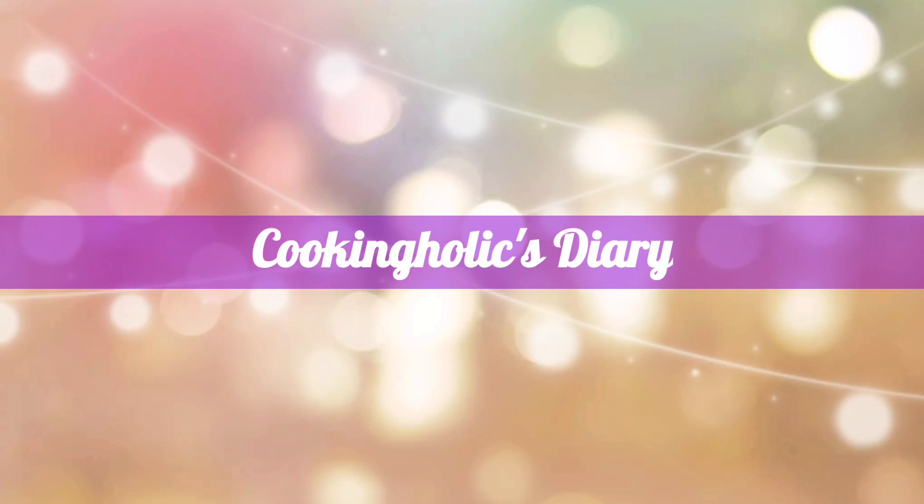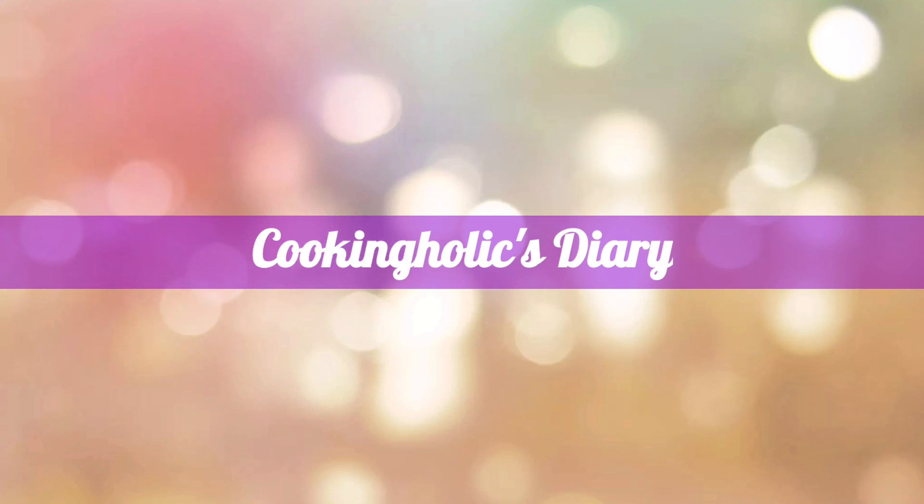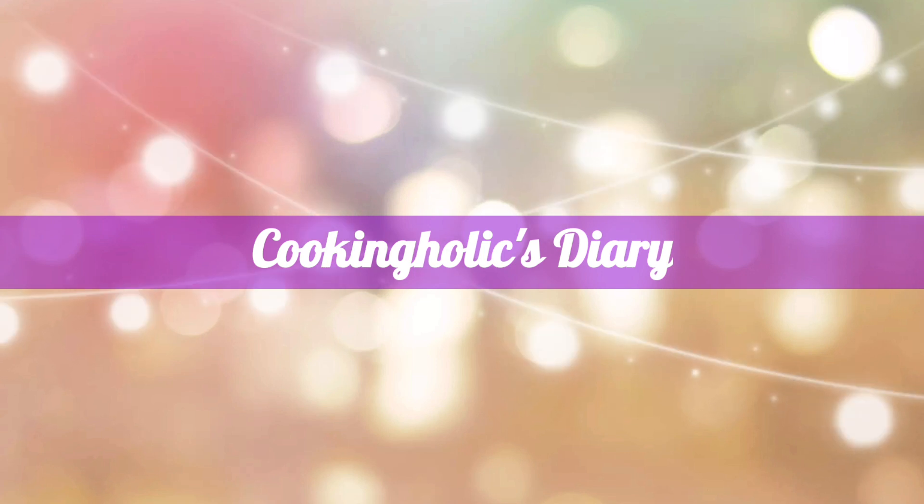Hi guys, welcome back to Cookingholics Diary channel. From now on I will be here to share with you my secret recipes, and the good news is it's all free. So guys, stay tuned and cook with me.